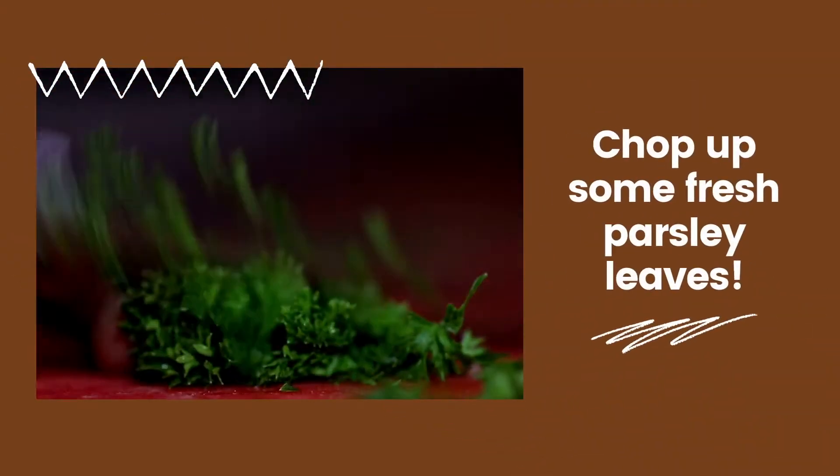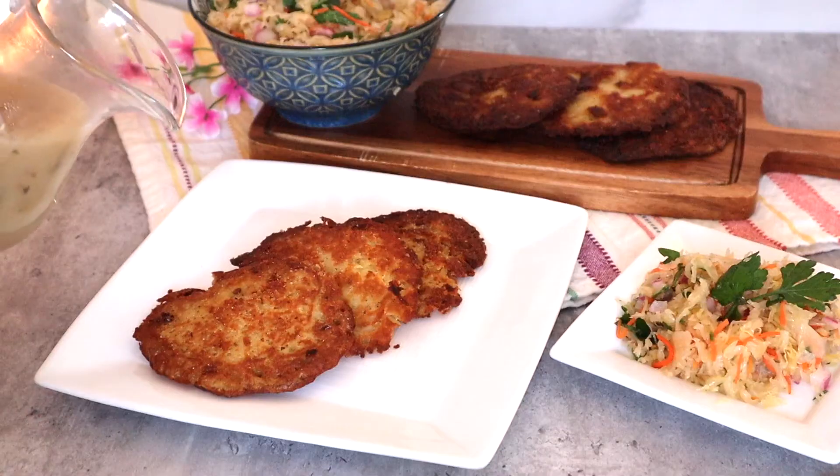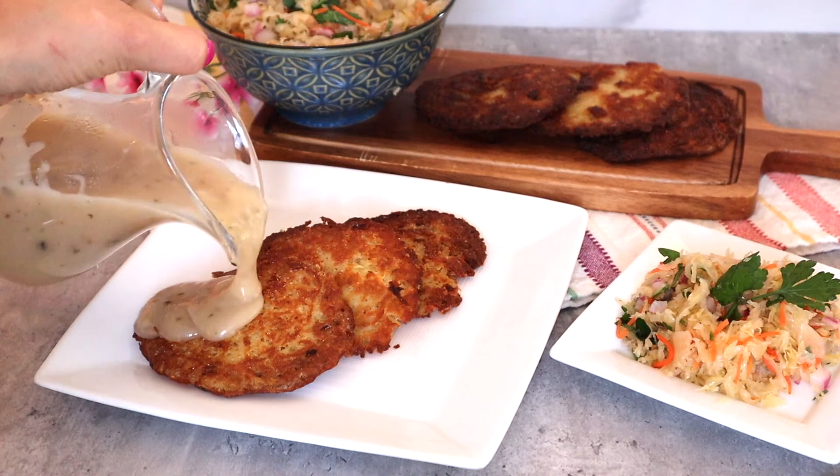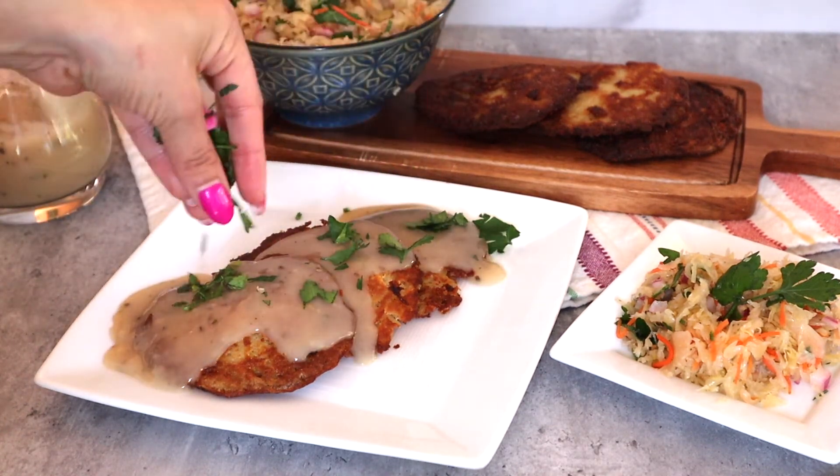Chop up some fresh dill leaves to add a bit of fresh flavor to your dish. Finally, plate your pancakes and drizzle the mushroom sauce generously over the top. Sprinkle your chopped parsley over the sauce.